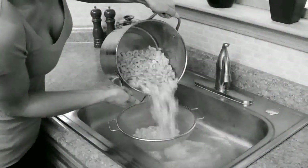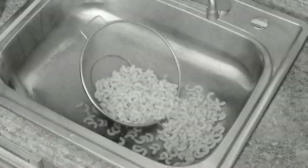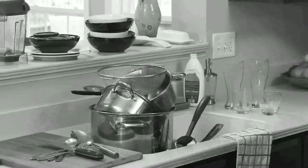You love pasta, but making it's a pain, because when you strain, half spills down the drain. Then there's all those dishes. Not anymore.